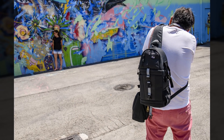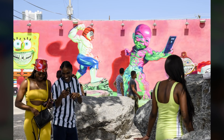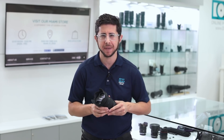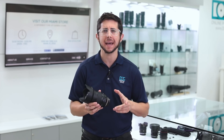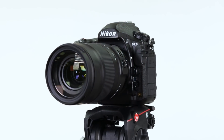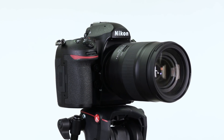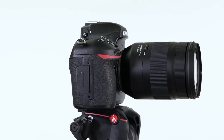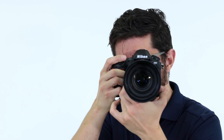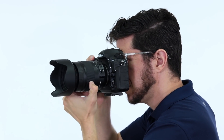I took it out for a spin in Miami and had loads of fun with it. It's made for Canon and Nikon DSLRs and works with both full frame and APS-C cameras — expect the Nikon version in late May and the Canon in late June. Tamron lent us the Nikon version, and since the lens is designed and optimized for high resolution cameras, I paired it with Nikon's 45 megapixel D850. The first thing you notice is how nice the build is and how well it balances with the camera.